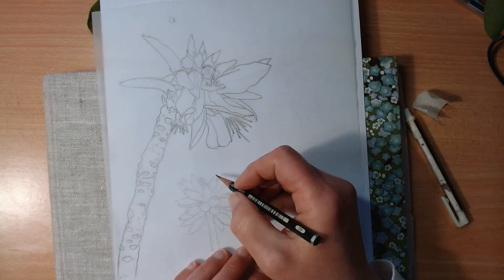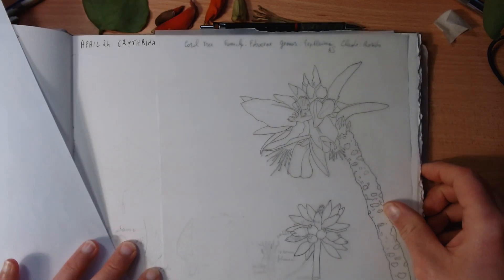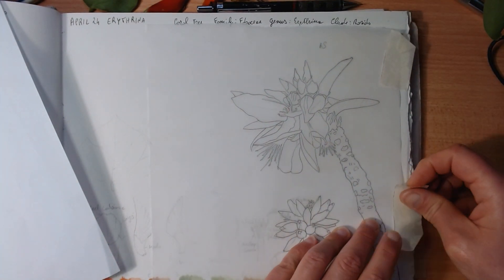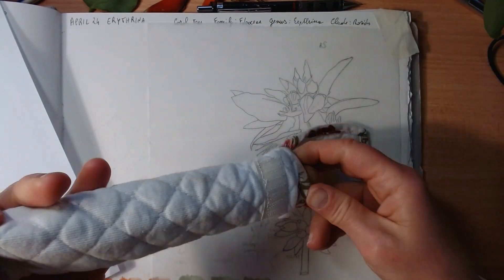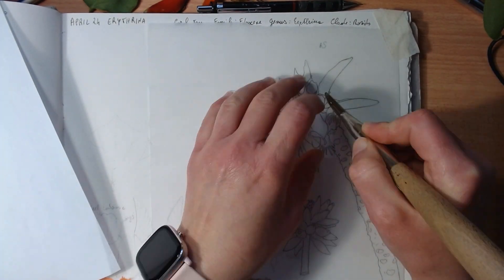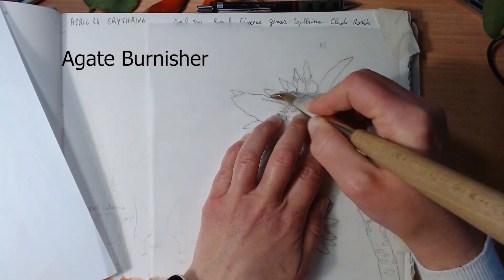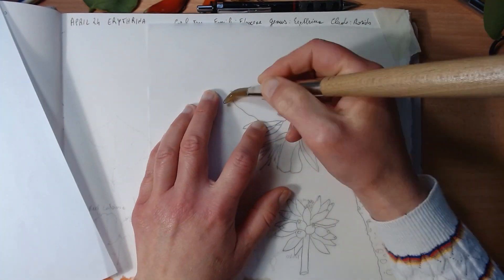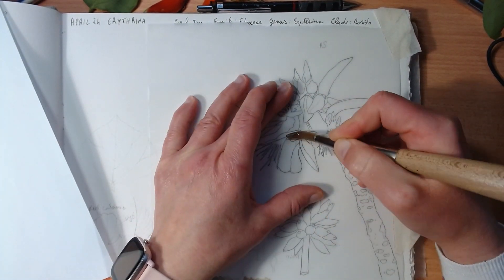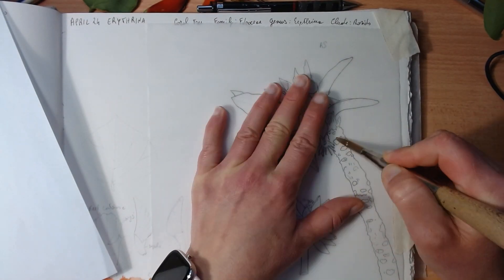I retrace just the drawing — I don't do the shading like some people do. Once I've done that, I turn it around again to the right side, which is why I write 'RS' on it so I remember which side it is. I then use this tool called an agate burnisher and simply rub it all over the drawing to transfer the line at the back.